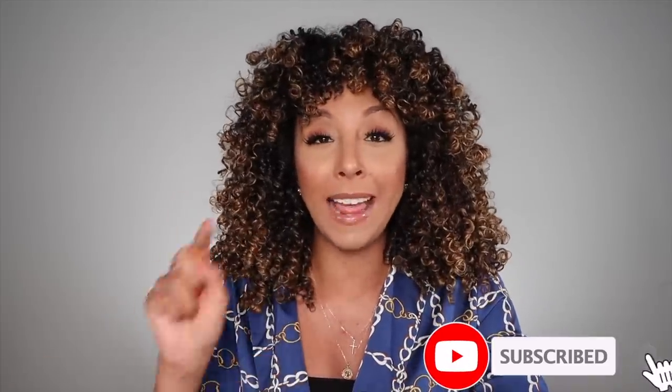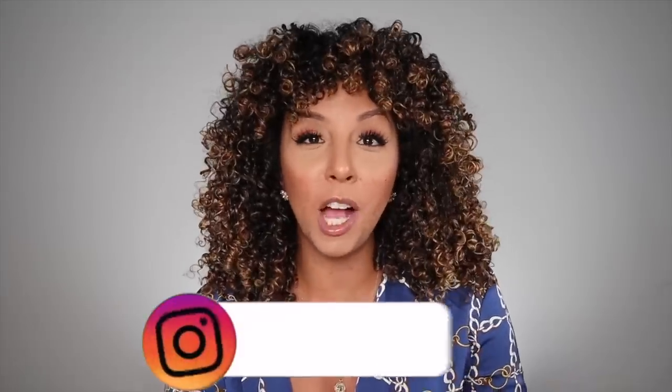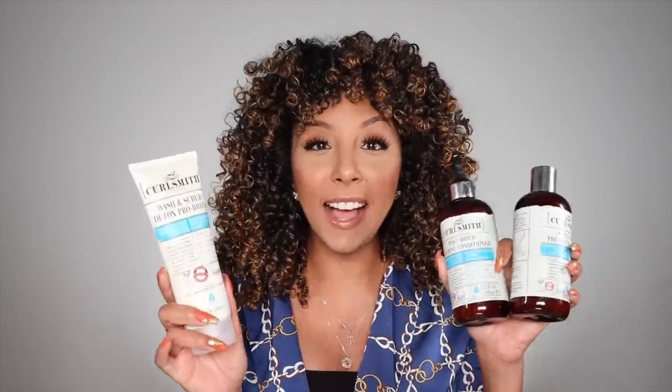CurlSmith actually made even more products — they just started making stuff and didn't know how to stop. The styler in my curls right now is CurlSmith's new in-shower gel, which I'm going to explain next week. They also created another mask really focusing on moisture. So I'm reviewing both next week — make sure you hit that subscribe button and the bell so you don't miss any of my videos. You can also follow me on Instagram at MsBiancaRenee. Let me know in the comments which product you're most excited to try and what hair struggles you're dealing with.